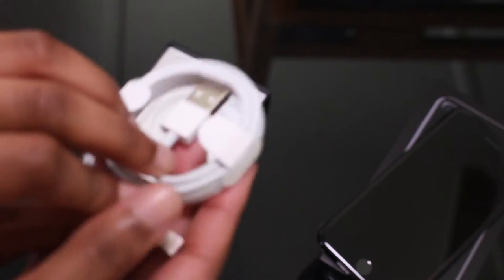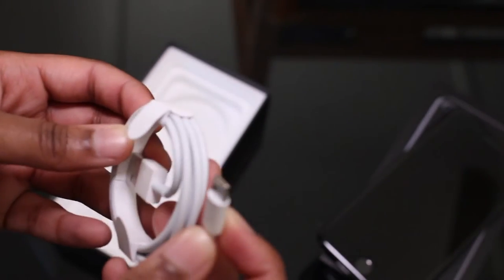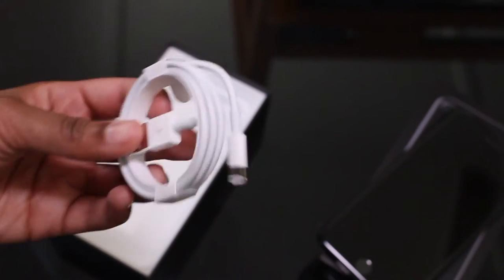We have our 5-watt charger we normally get, we have our lightning connector, Apple AirPods dongle for the headphone jack if you want to use regular headphones. I'm constantly losing these — I have like 50 of them around my room and me and my sister fight over them because we have the same charger, always losing them, so it's always good to have extras.